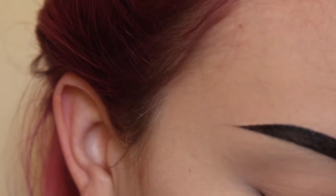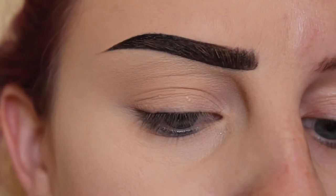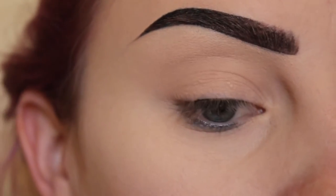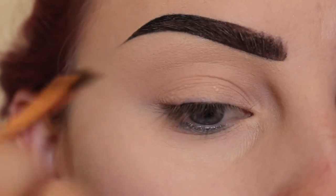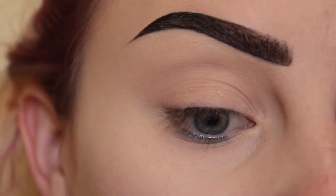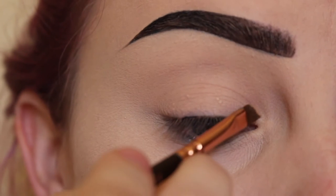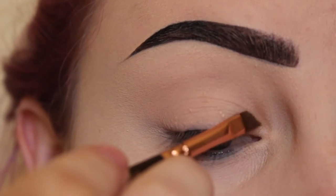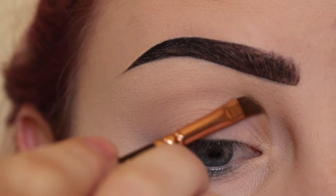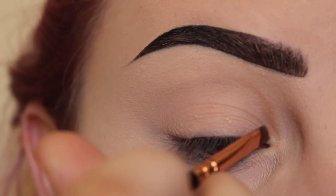First thing I'm going to do is take Noble from the Kat Von D Mi Vita Loka palette with an angled brush and kind of map out the shape I want. I'm not going to take it as exaggerated as before, but I am going to start in the inner corner of the eye and draw a line up — this is just mapping out the shape I want.